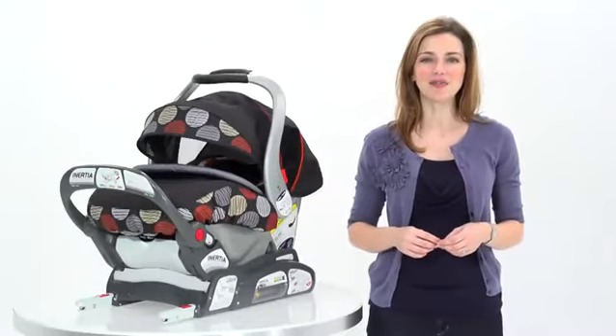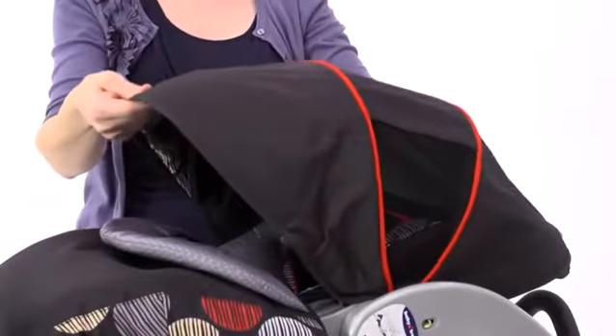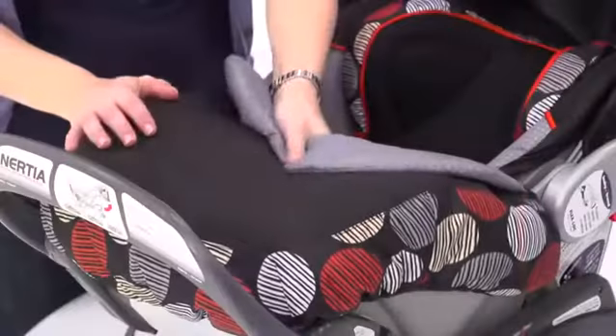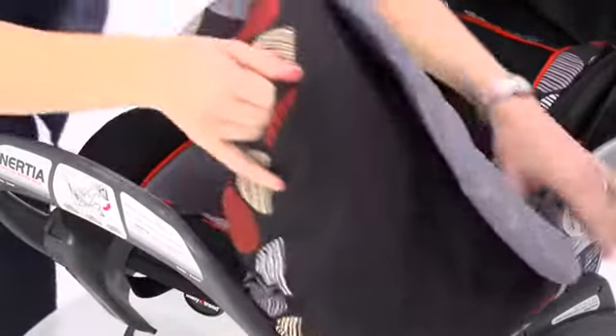Your baby will be protected from the elements and be able to breathe easily wherever you go with the Inertia Car Seat. It features an extra-large full ratcheting shade canopy with airflow mesh on the sides that provides great ventilation, and a retractable sun visor for additional protection. And on those cold days or nights, your child can snuggle into the removable fitted boot that provides extra warmth and comfort.